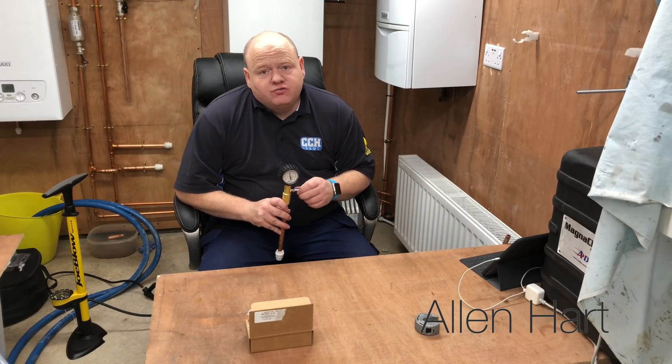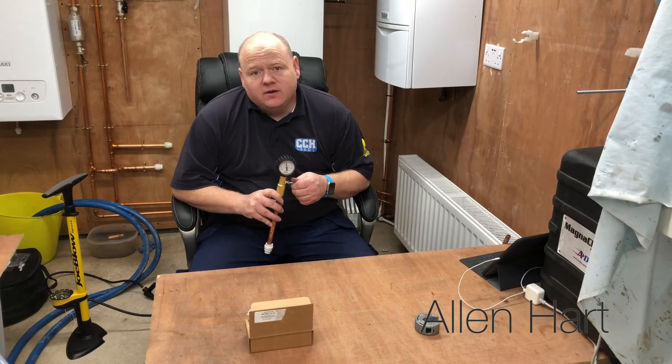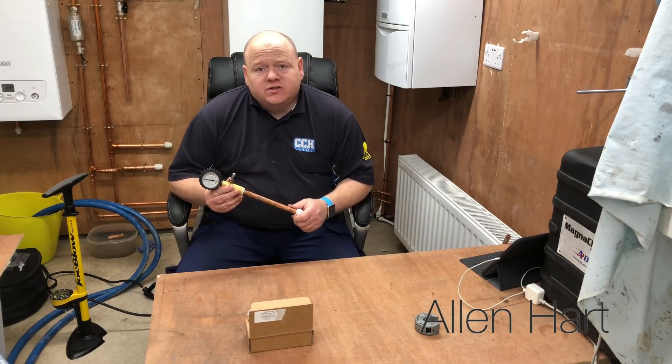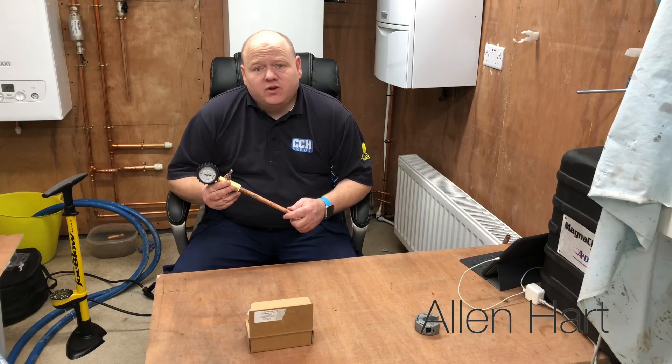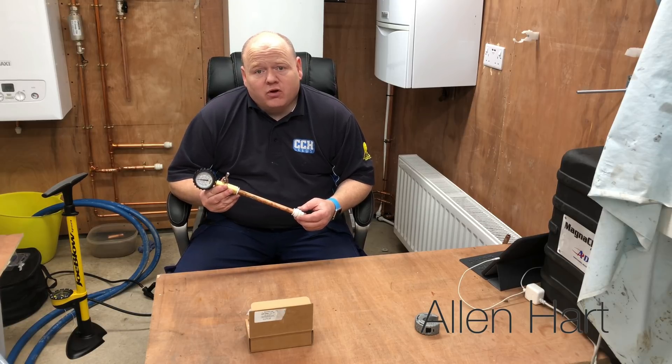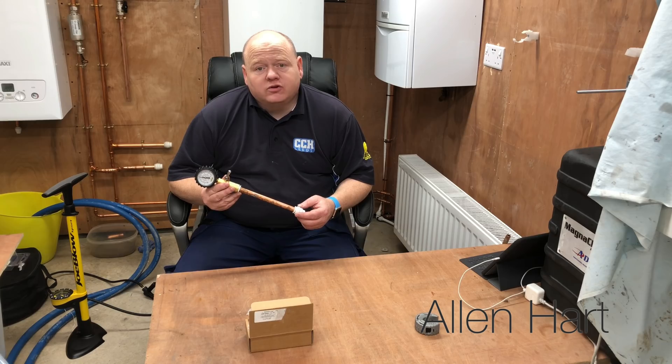So that's your Monument dry pressure test kit. If you've got one of these and you've been using one for a while, I'd be really interested in some feedback — so if you could add it in the comments below, that'd be great. I'll let you know how I get on with my blockage on Monday. Thanks for watching.